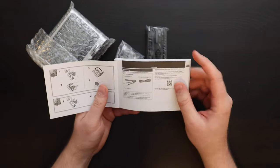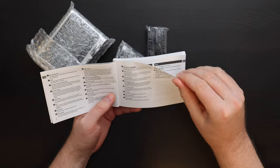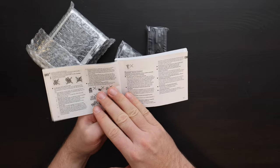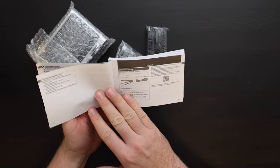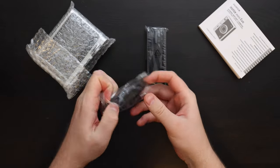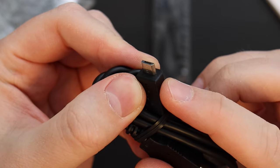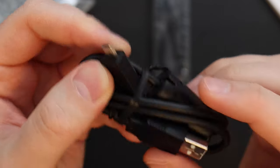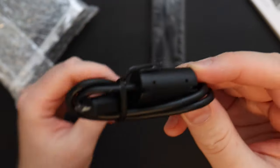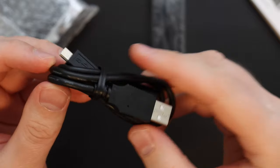The English portion only has thirteen pages. Here is the charging cable — it's a standard USB-C type of charging cable. This is actually a micro USB charging cable. This end goes into the camera and the Type-A end goes into a computer or charging brick. A charging brick does not come with this camera, so you have to use one from your iPhone or other smartphone. And here's the strap.